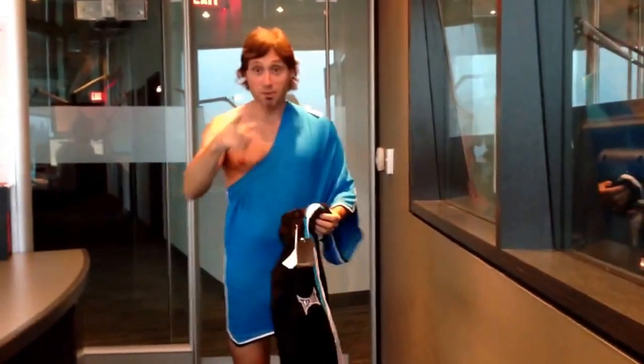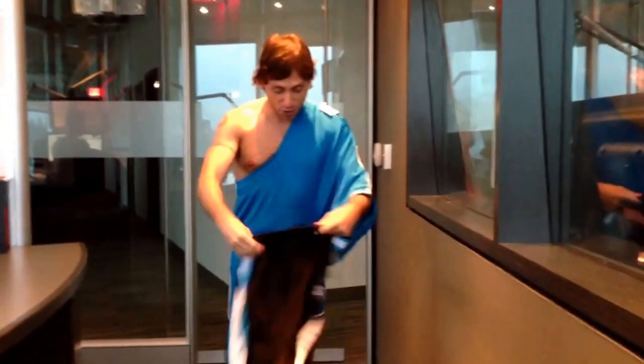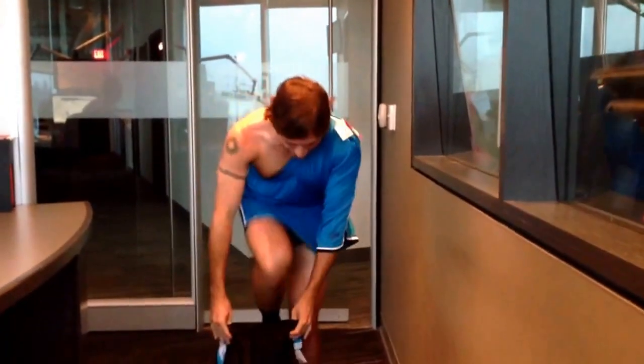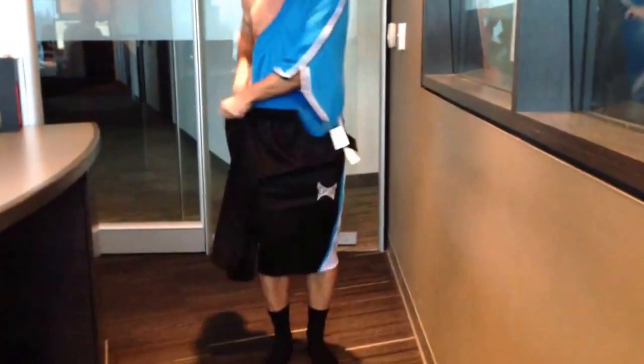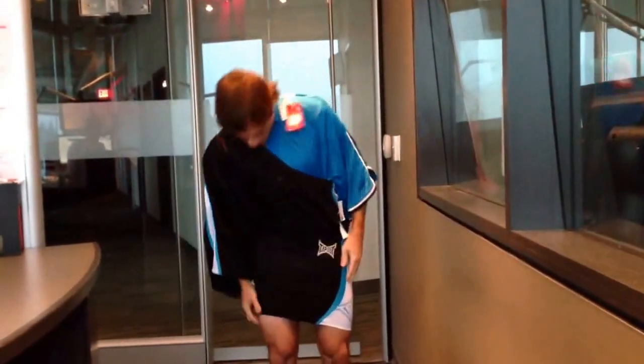Your nipple's exposed. Oh, thank you. Well, let me take care of that for you, Dave, because what you can do is take another pair of shorts, and just put it over here like this on the opposite side, and then cover up over here, and look at that. I've got a full outfit here.